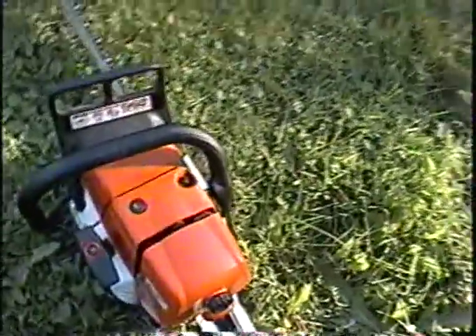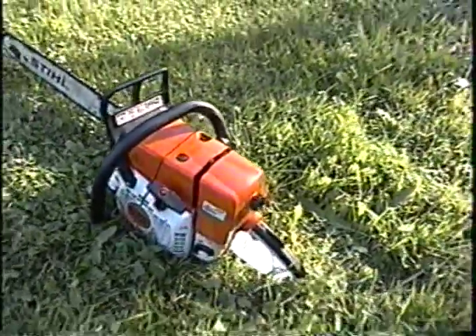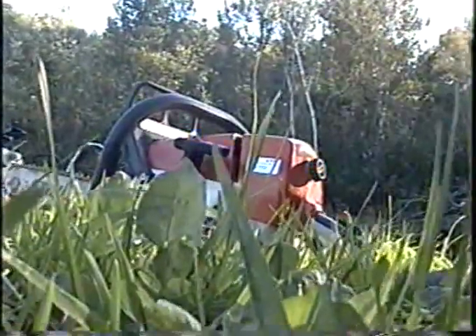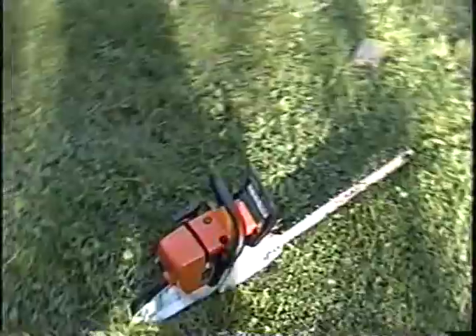Alright, we're ready to start it up. We'll see if that new coil fixed the problem. I'll just give it a pull there and show you how she runs. I can get full speed now out of it — not winding down like we did in the previous video.